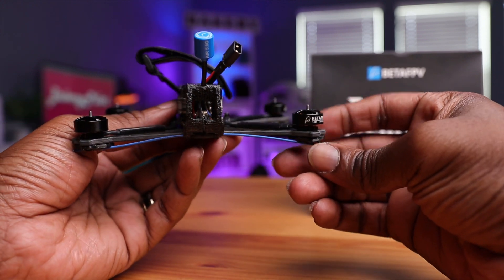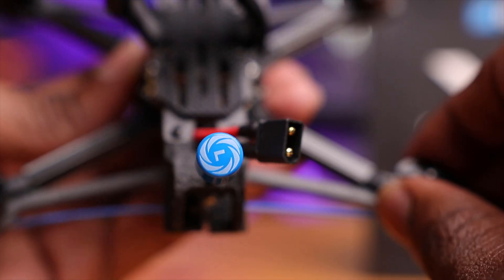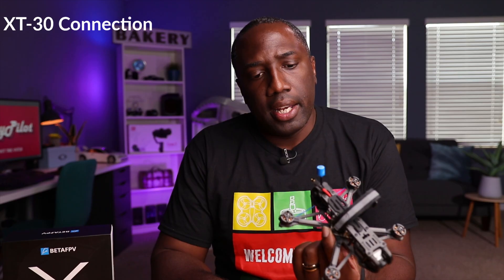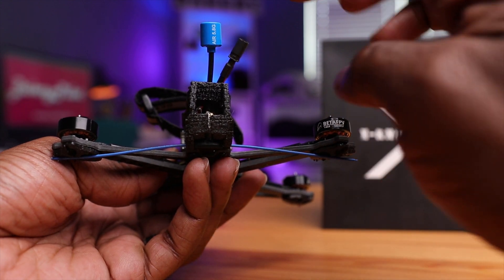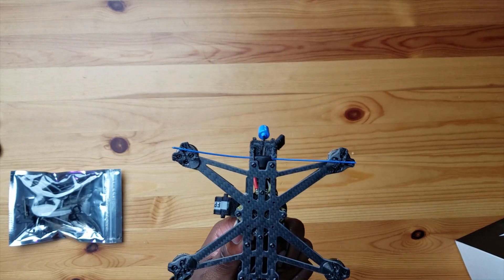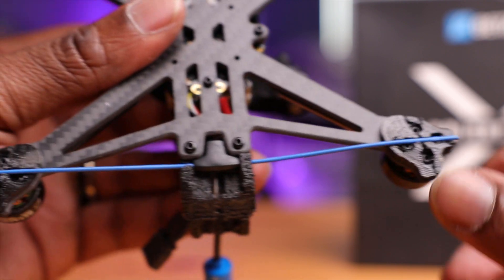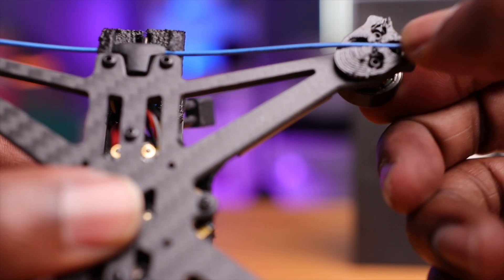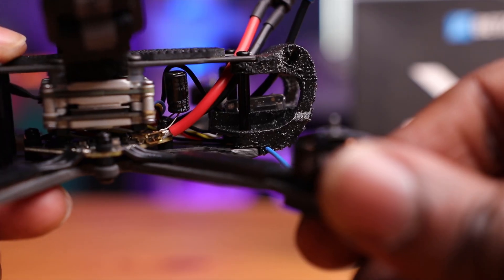Coming around to the back, you have this big TPU mount where all your connections and antennas are mounted. This is the TBS version, so I see my TBS nano receiver and the circular polarized antenna — left-hand circular for the DJI system. Since it only comes in a digital version, we have our XT30 plug here. We also have the Immortal T antenna; I've never seen a blue one before — it looks almost like the ExpressLRS antenna. The antenna routes through a special pathway in the TPU mount to keep it steady, which is a really nice touch by Beta FPV. In the back I also see a capacitor, which is awesome.